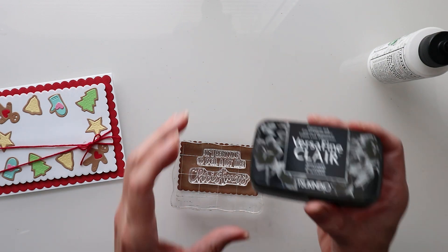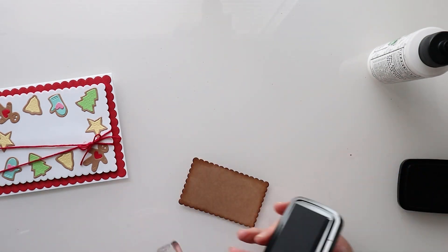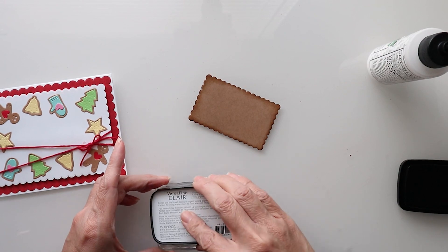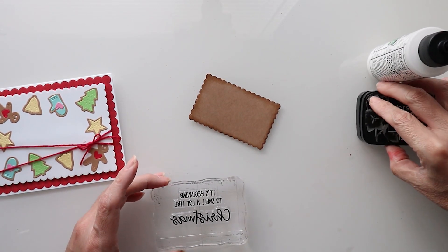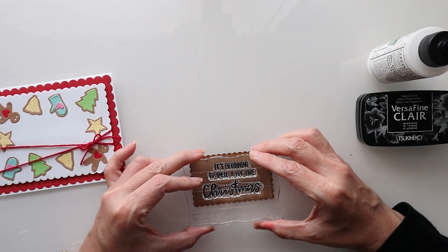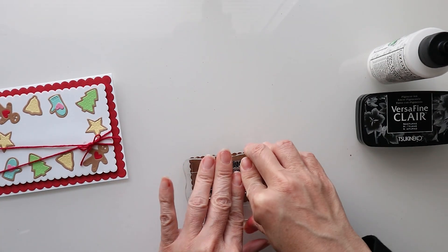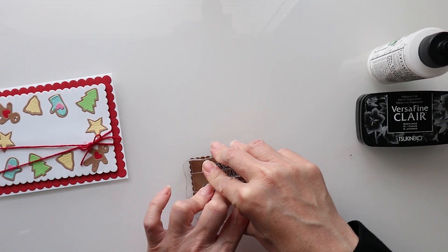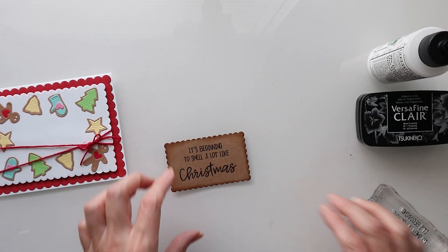I'm going to be using VersaClear. I'll just come in here and look at how well that covers — there are just a couple of pops. Beautiful, look at that!